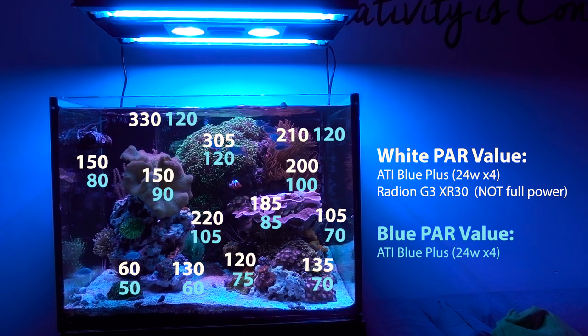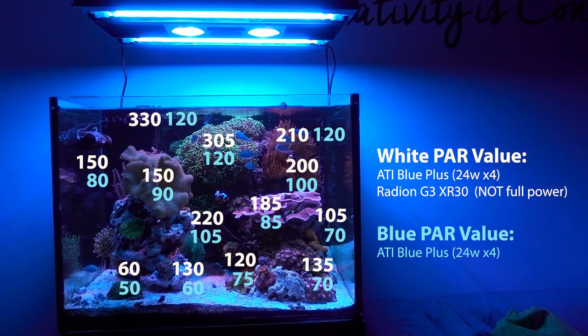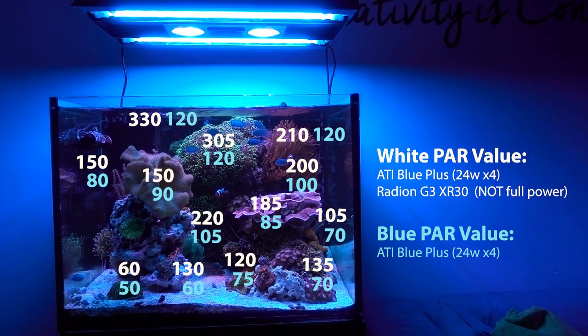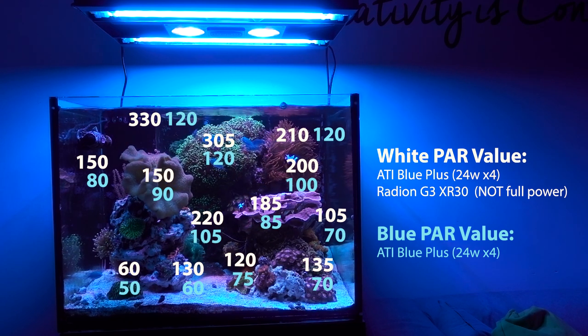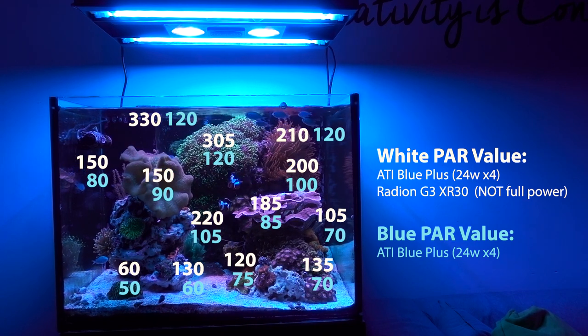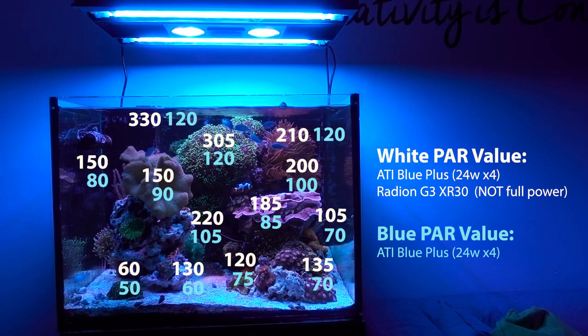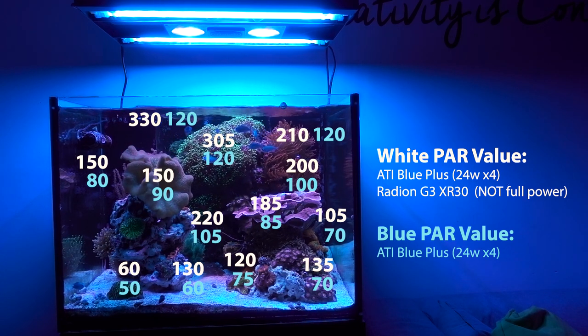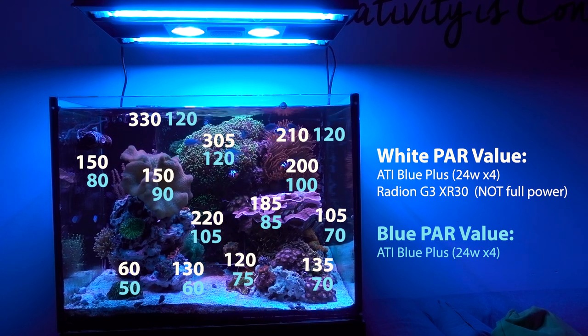There's a huge argument about usable PAR versus raw PAR. The good thing is I'm using Blue Plus, so most of the spectrum falls under values measurable by a PAR meter. If you're running a Tanic blue or a Tanic 03, a lot of that spectrum falls outside what a PAR meter measures. So a lot of people say the Tanic 03 isn't putting out as many usable PAR, which is true, but it also outputs a lot of value that the PAR meter doesn't compute. That's a whole different video - and I plan to replace one of the Blue Plus with a Tanic 03, which will change things a bit.